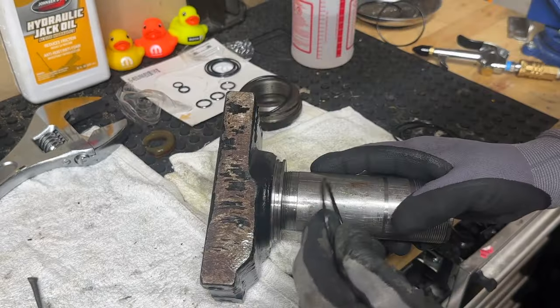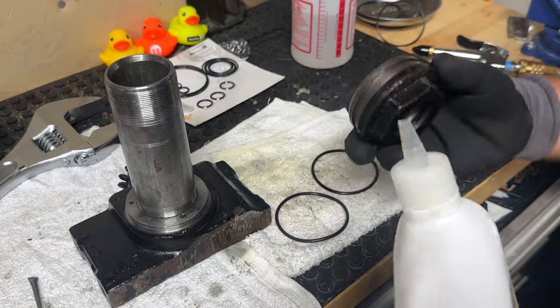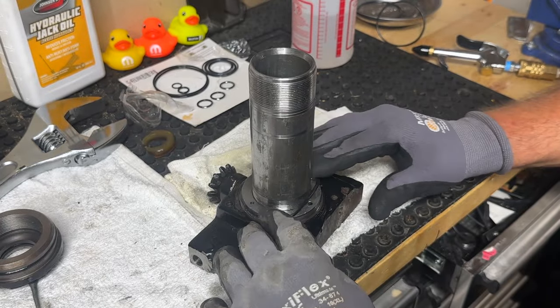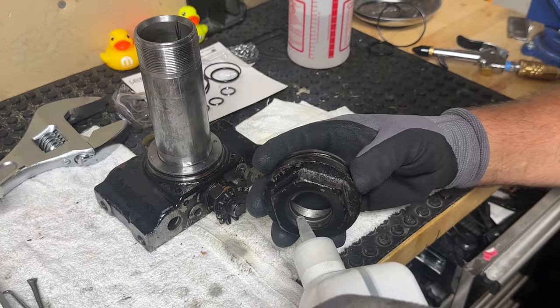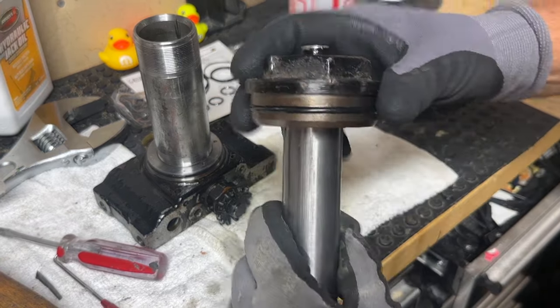Here's my old one — I'll match this up and go ahead and use both thicker o-rings. Just like with any o-ring, I'll put a little oil on it. I'll get this one out and reinstall the new o-ring, and this can go back together now on the ram.